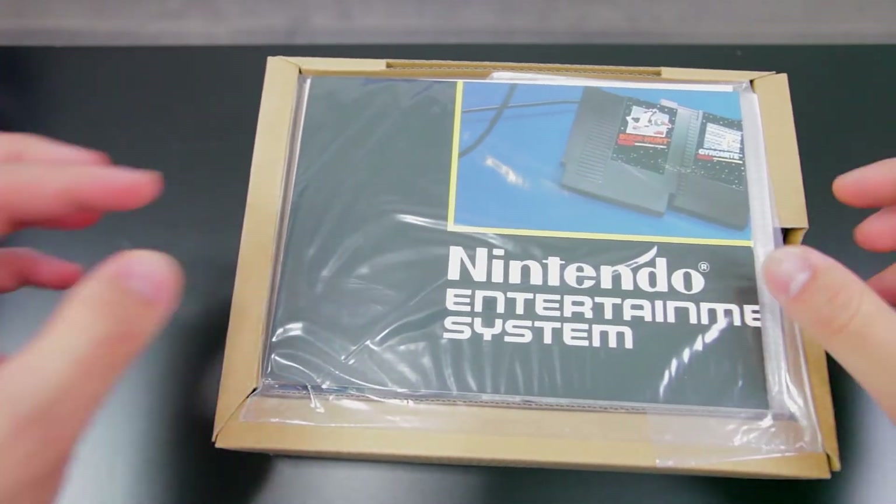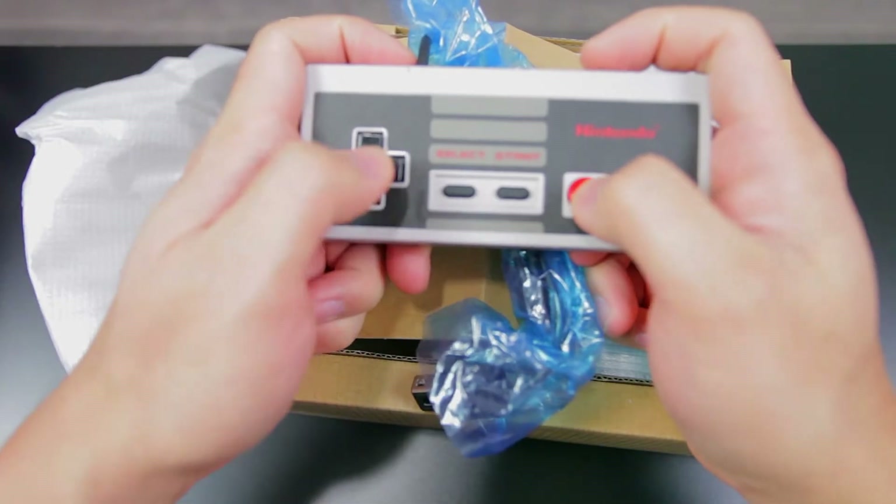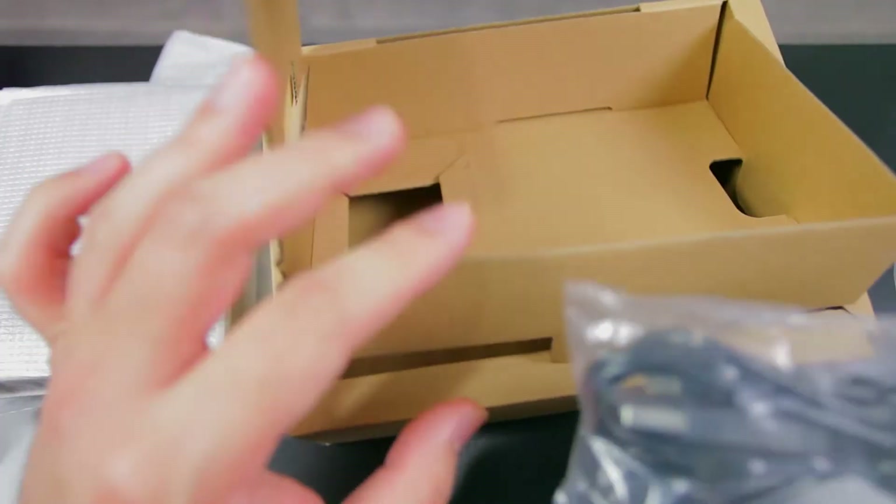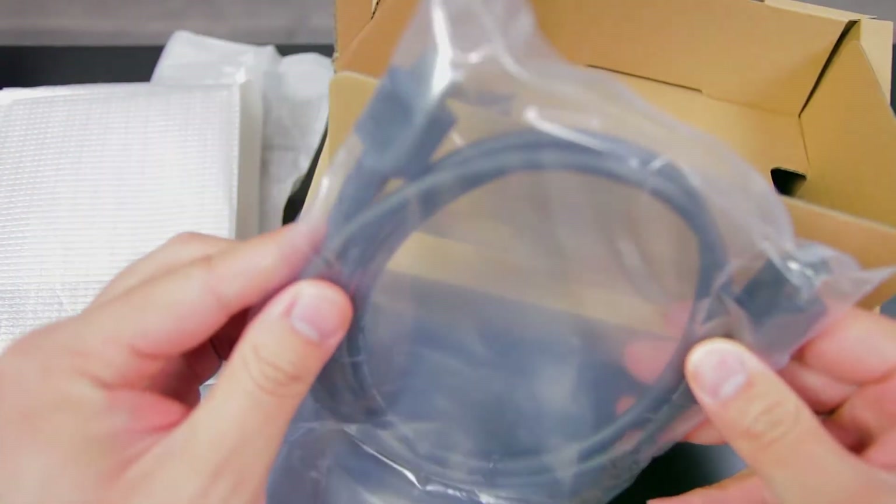So we got an NES poster and warranty info, the controller which is pretty much the same as the original look and feel wise, USB power adapter, micro USB cable, and the HDMI cable.